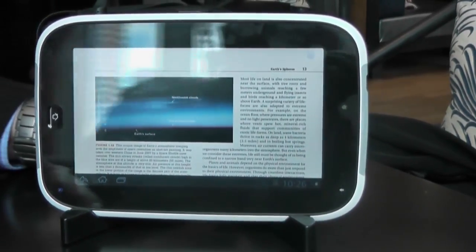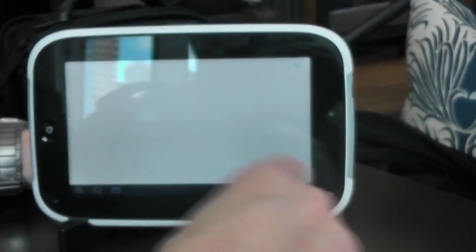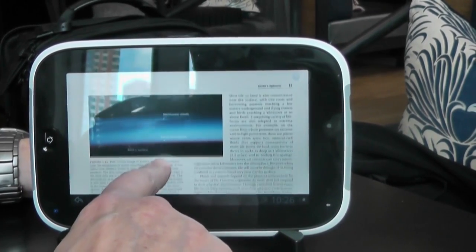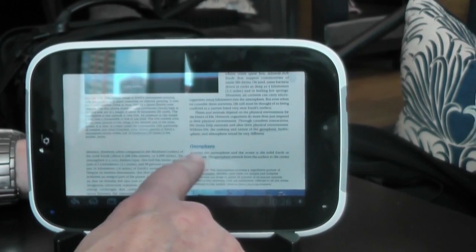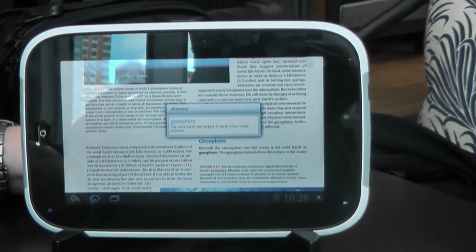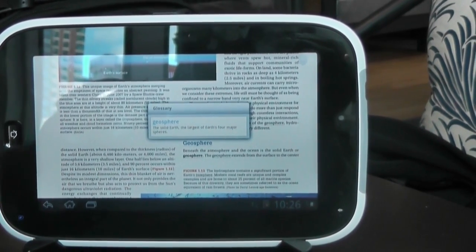You can do the usual kinds of things — turn the page, go forward and back — with very high quality illustrations. Every now and then you see a word that is underlined, and basically what that gives you is an in-context glossary. So you get the definition or basic text description of the concept right there while you're reading about it.